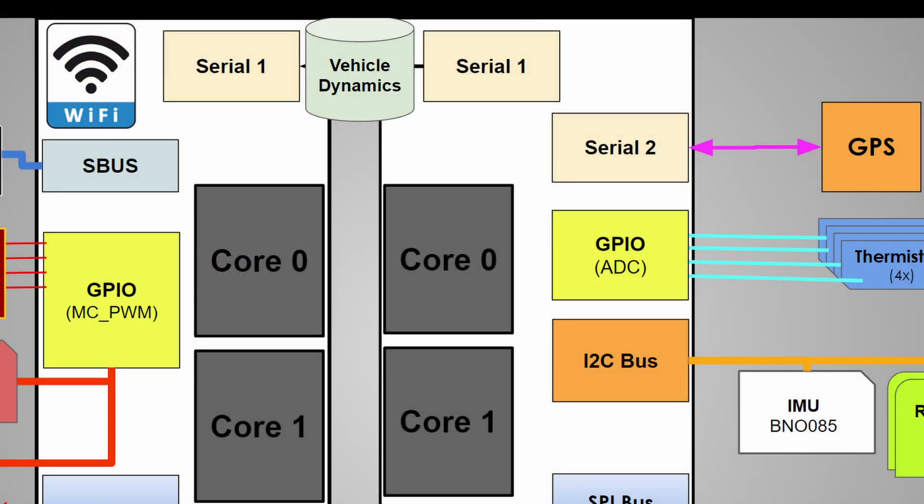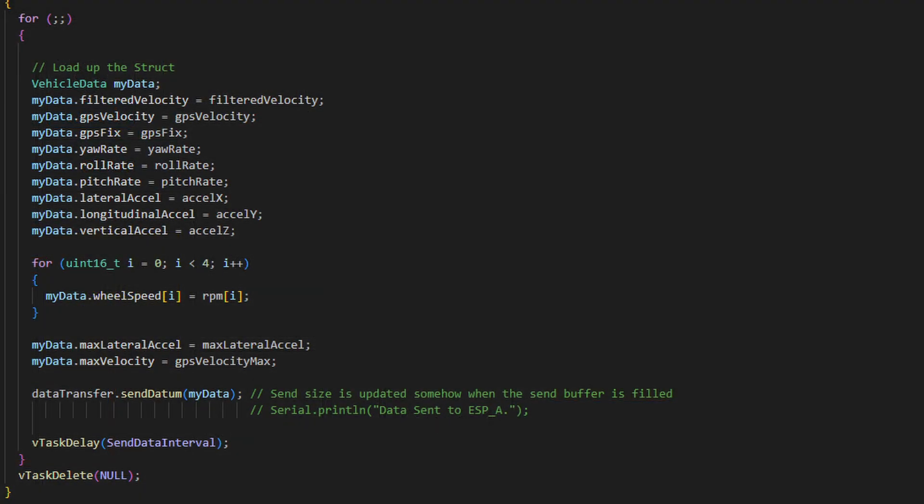I spent about a week trying to get this serial transfer to work consistently between the two microcontrollers, running into a lot of issues with speed and error handling — sometimes it would drop out. Eventually I found an awesome library called SerialTransfer.h, which manages the buffering, serialization, and error handling logic and is super easy to use. I highly recommend it — I'll put a link in the description.